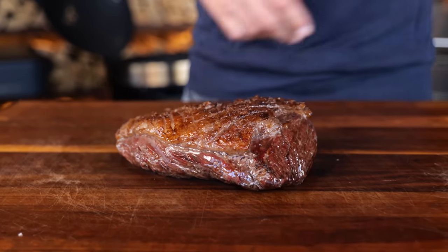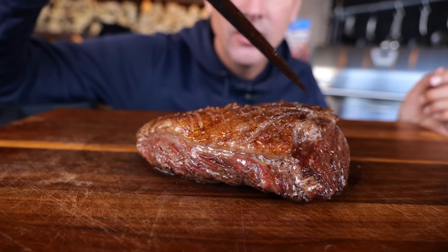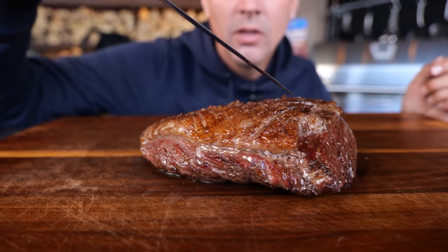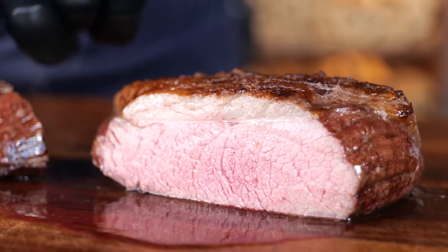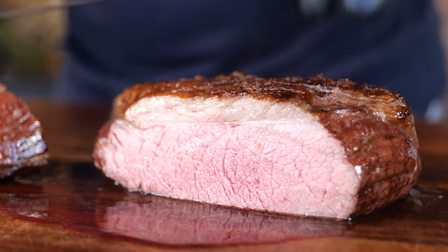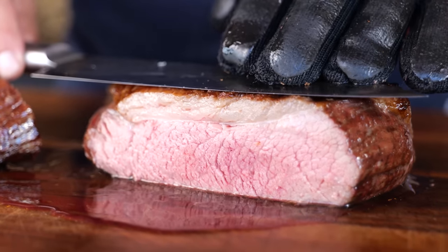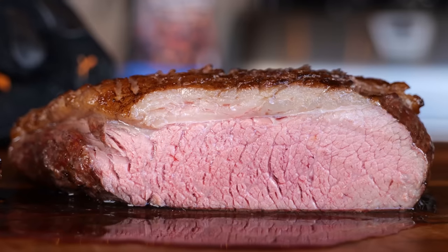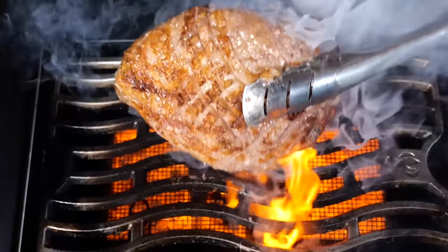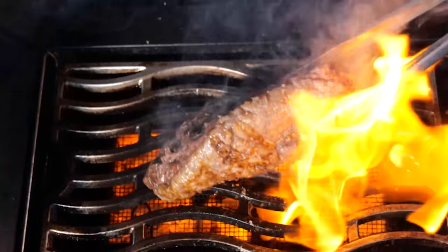That's what you call a reverse seared picanha steak — it's a thing of absolute beauty. I'm gonna cut into this picanha so we can take a look inside: a beautiful juicy pink piece of meat. Look at how juicy that is — perfect rendered out fat cap, a little bit of a smoke ring, and juicy and tender on the inside. That is how most people cook a picanha at home. It's foolproof and you have that result — that beautiful succulent delicious meat. It tastes so fantastic.